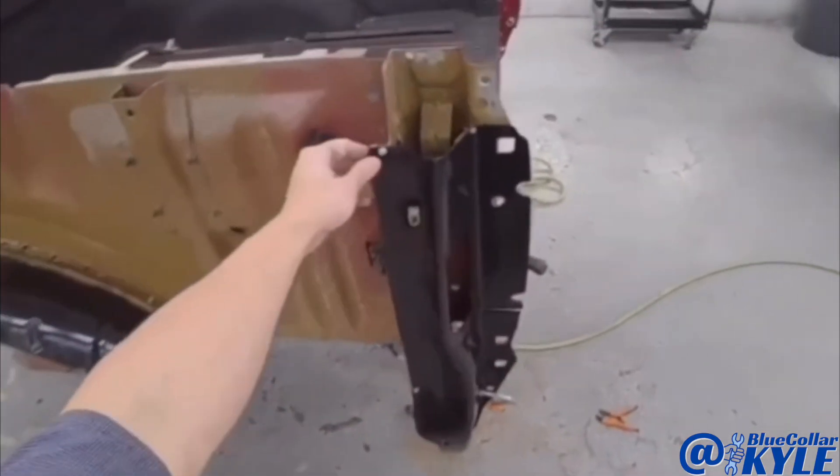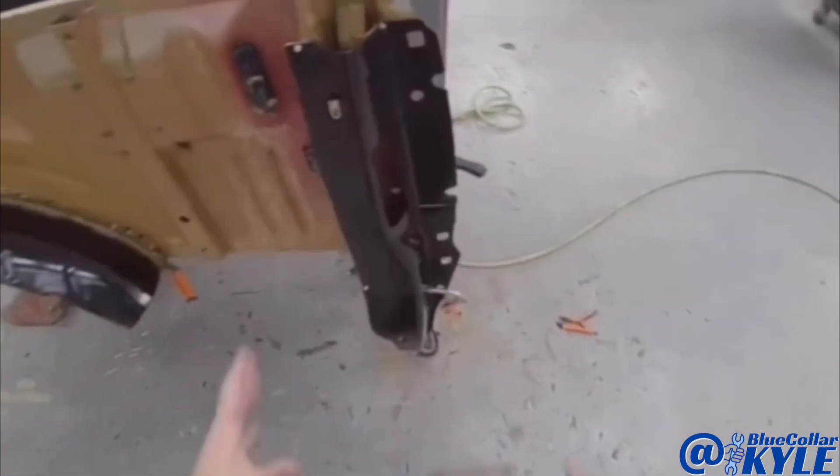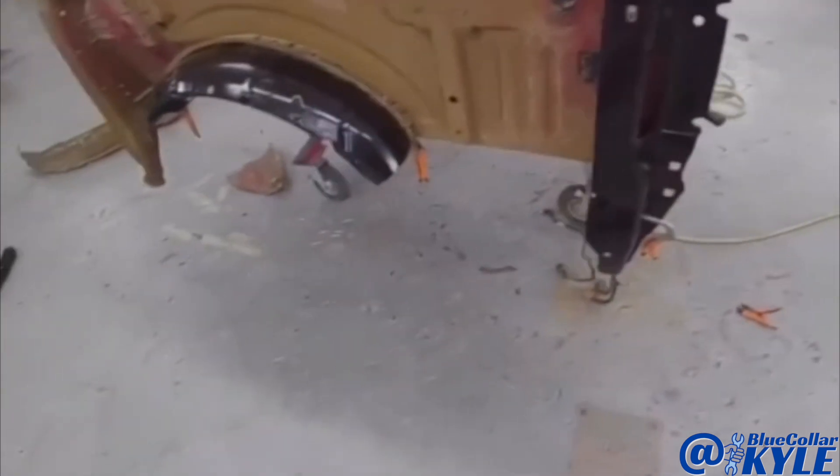Now I'm going to go ahead and drill my holes for my blind rivets and get this piece prepped out and get it rivet bonded on as well.